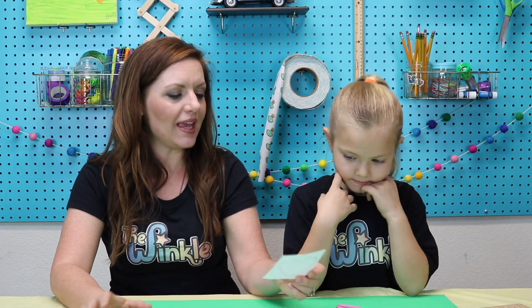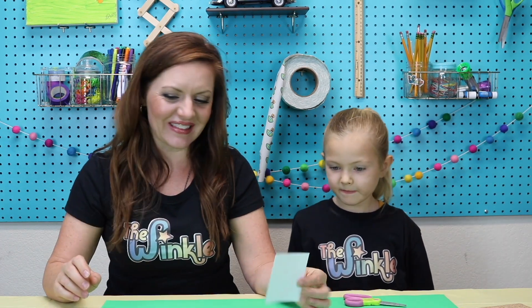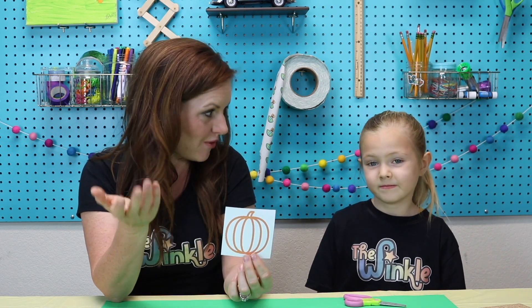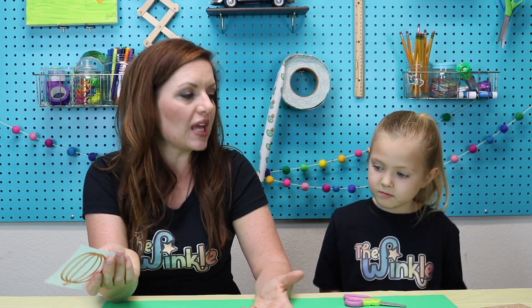Which shape do you want to do? I want to do the heart. Okay, you do the heart — I'm going to do the star. If any of you do the pumpkin at home, you're just going to use the outside line, not all those inside lines. You can also turn the pumpkin into an apple or an orange. And if you want to do your own shape like a cloud, a teardrop, or a snowman, anything like that you can do that too.